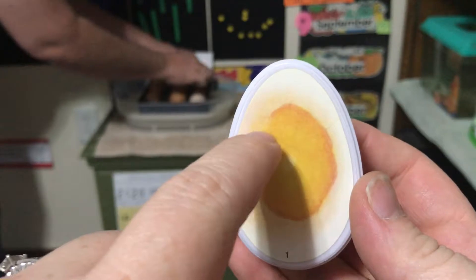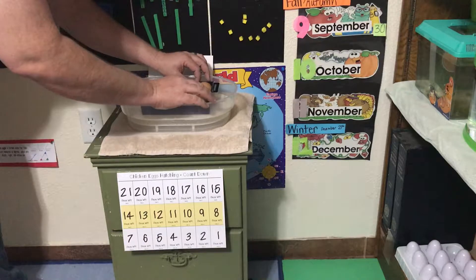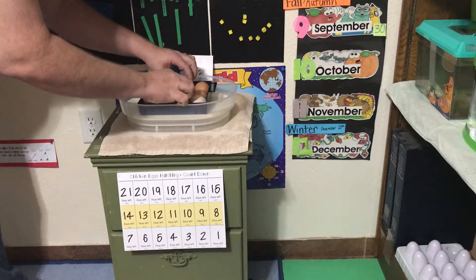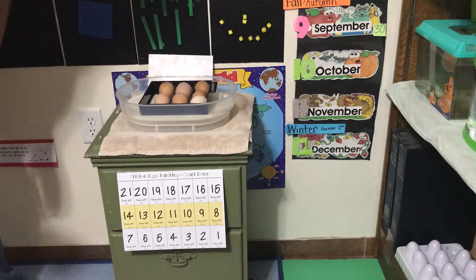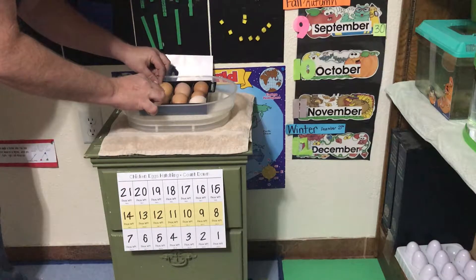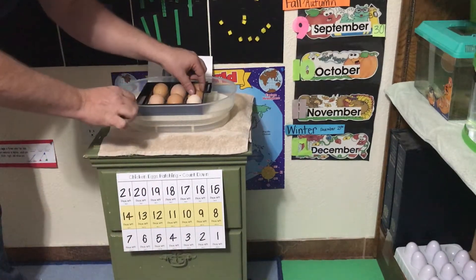On day one there's just a yolk with a yolk sack around it. These eggs were actually laid about a week ago. We had a different incubator that we were thinking we were going to use, but it malfunctioned, so we ordered this incubator off Amazon. It's really good to put the eggs in the incubator from four to seven days after they're laid. Today is Friday, February 2nd, and these eggs were actually laid on Thursday, Friday, and Saturday of last week, the last week in January. So we are hoping that we're getting mostly eggs laid on Friday and Saturday.